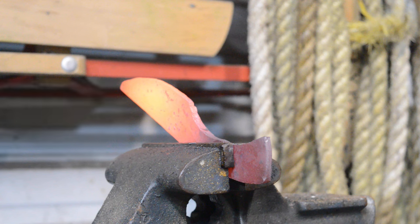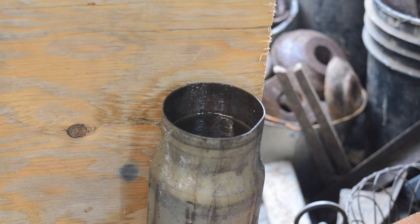After thermal cycling this knife, we'll take it over and quench it in Parks 50 Fast Quench Oil. This will get our knife considerably hard.